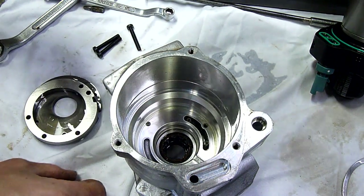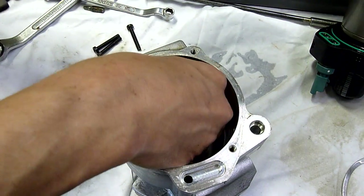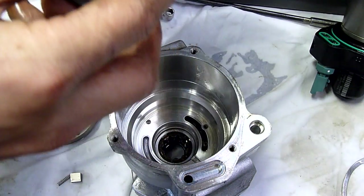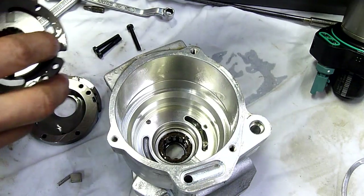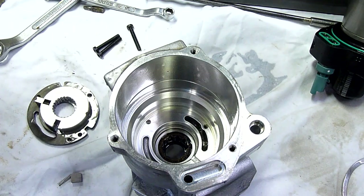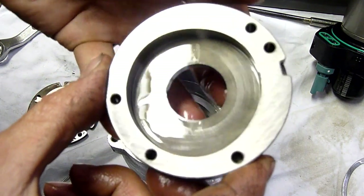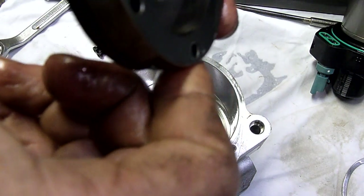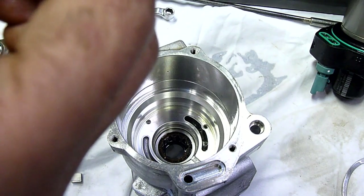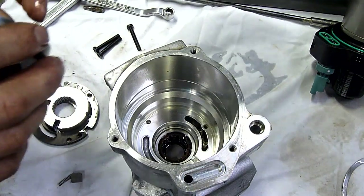There's a main shaft bearing at the front, but apart from that that's about it. Those little springs are supposed to go behind two of these vanes. Geez, that's all it is — it's tiny. There are some slight scratches and score marks on the housing.